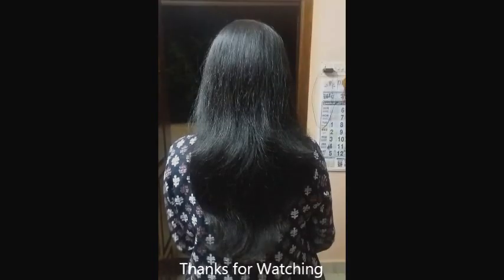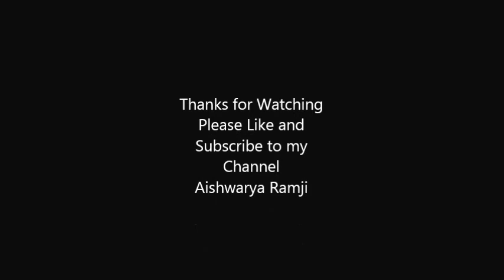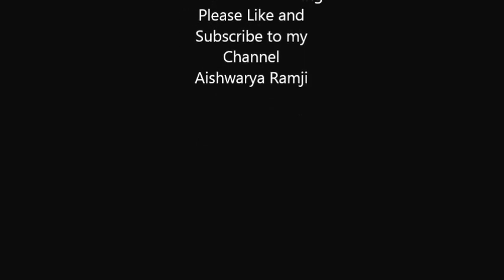Thanks for watching, girls! Please do like and subscribe to my channel, Aishwarya Ramji — I will be very, very happy for that!